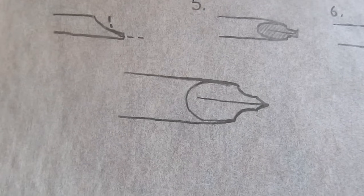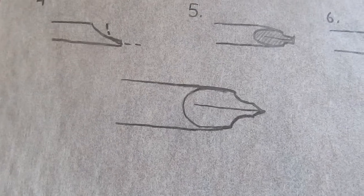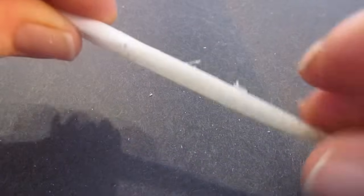It's interesting because it holds the ink, and as you press down that split opens up and the ink will run down onto the paper. It's really quite ingenious. So let's do it.